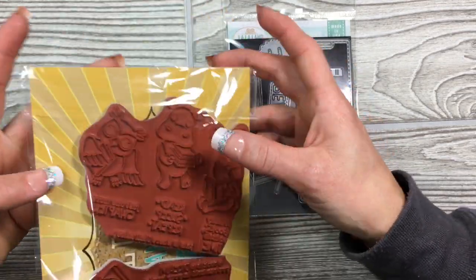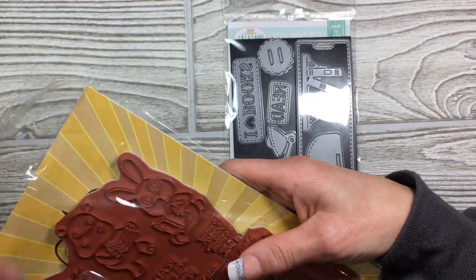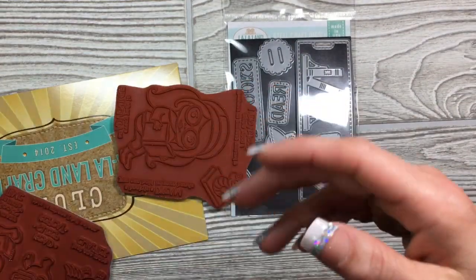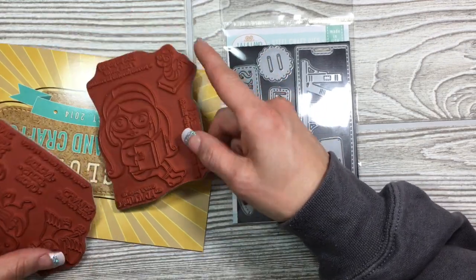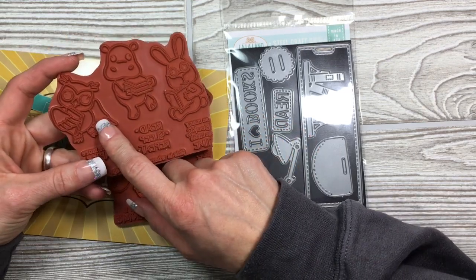Now in this kit you get Marcy — she's so cute, she's reading a book. You get the worm, super adorable. You get a hippo, a bunny, and an owl.